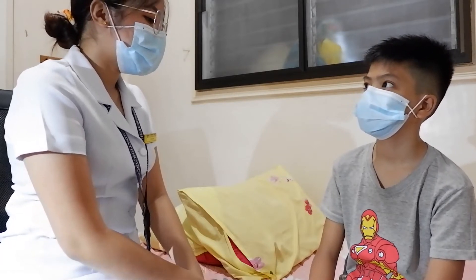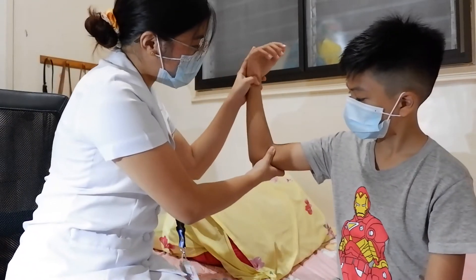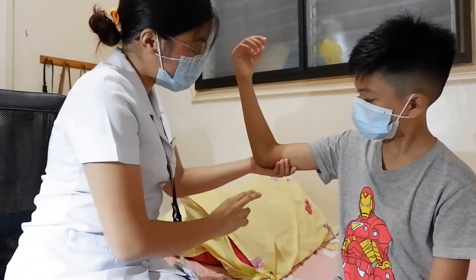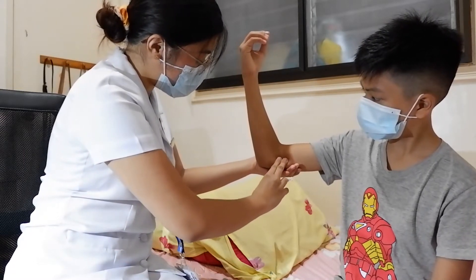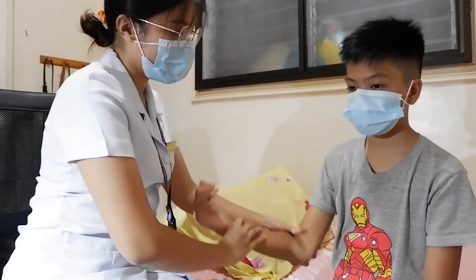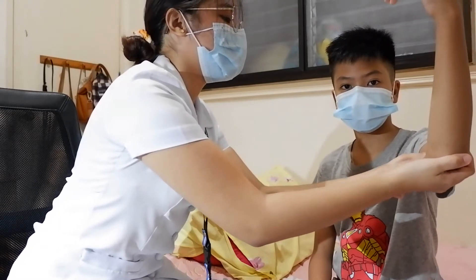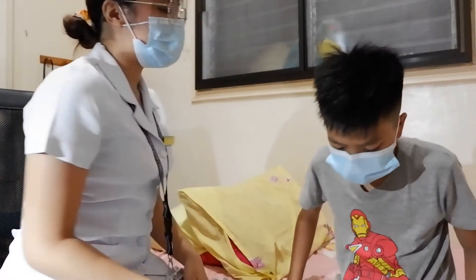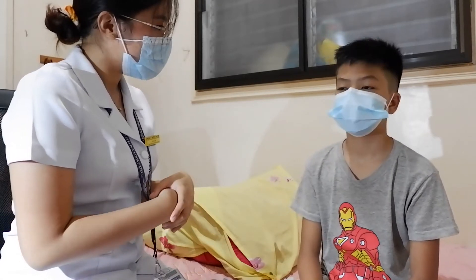Now I am going to palpate for the epitrochlear node. Could you please angle your hand? I'll support your arm. I am placing my fingers three centimeters above the medial epicondyle. Now the other hand. There is no swelling or enlargement — no presence of epitrochlear nodes. While I was palpating, did you feel any pain? No, none.